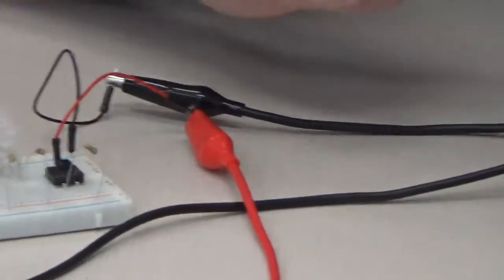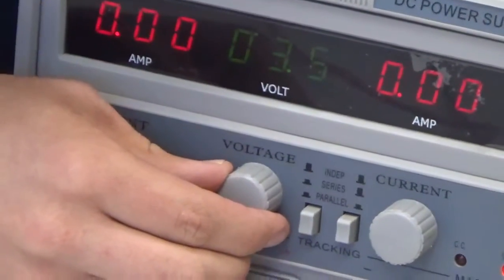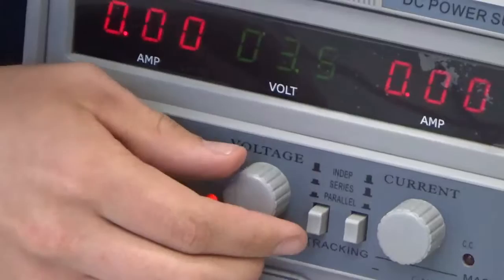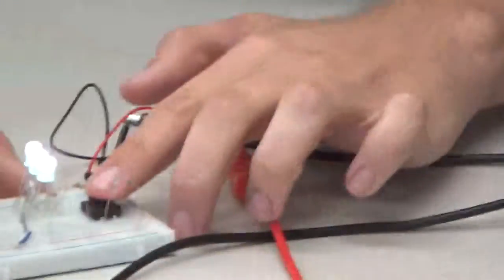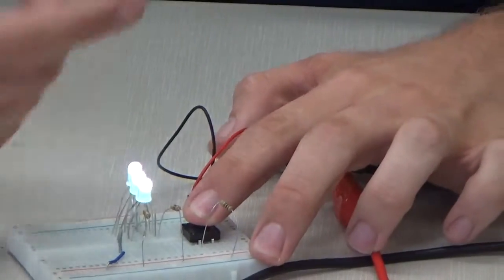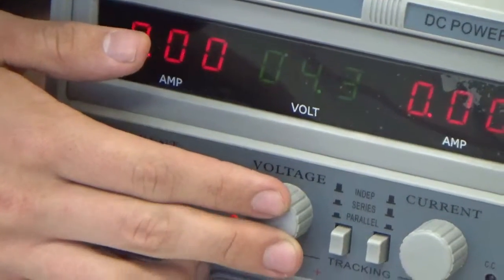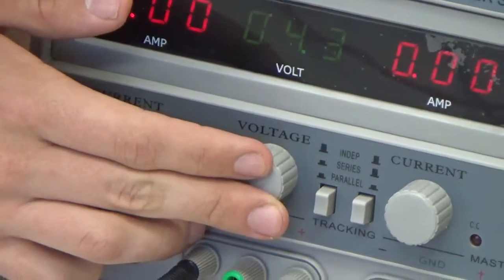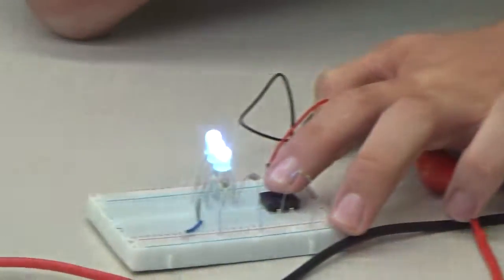But if I increase the voltage to, let's say, 3.5 or 3.6 volts, it will be green. And then when it's fully charged, or when it's charging, it's around 4.2 volts, and it should be a bright blue instead of green.